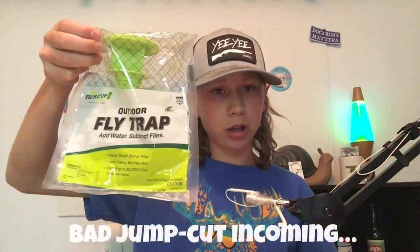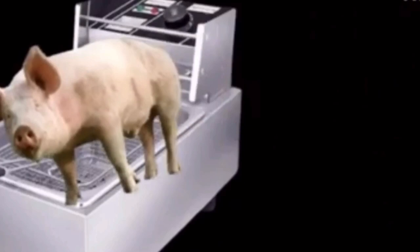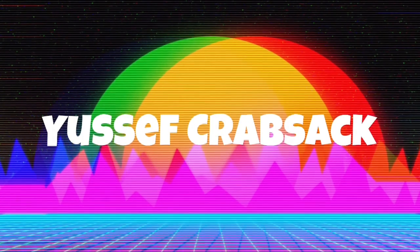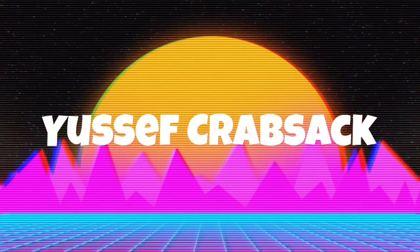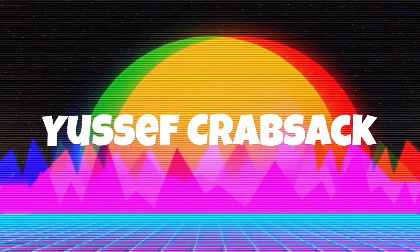Hey guys, Yusuf Krabsek here, and today I'm going to see if this small fly trap is better than this big fly stick. Both these fly traps are made by the same company, Rescue, and are both disposable. This small one is about $5, while the big one is about $10, and I got both of these at Walmart.